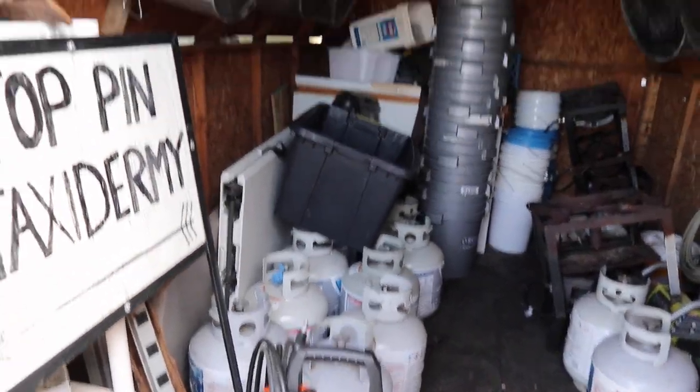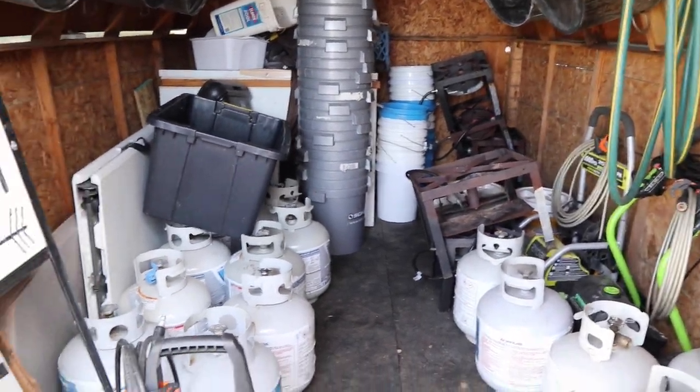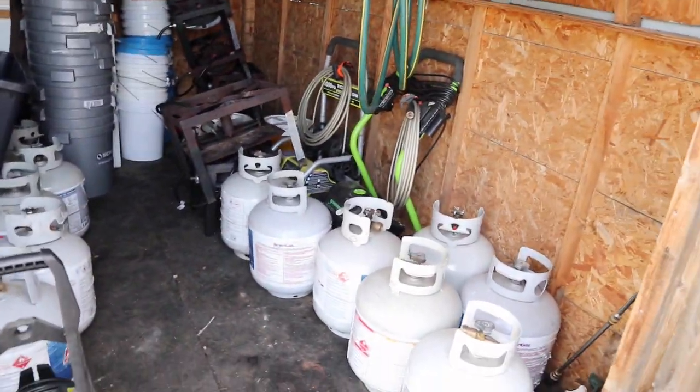This is where we keep everything, especially in the offseason — buckets, a few propane bottles, pots for boiling, burners, power washers, all that. Got a lot of taxidermy videos on our other channel. We're transitioning that to be just our family channel, so I'm going to make newer versions of a lot of those videos to put on this channel throughout the year. Stay tuned for those.